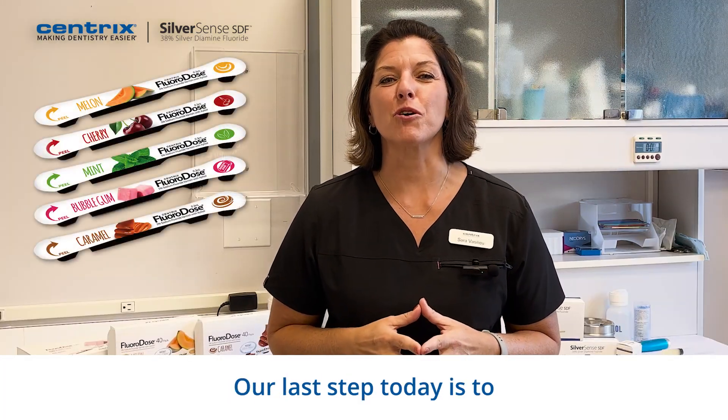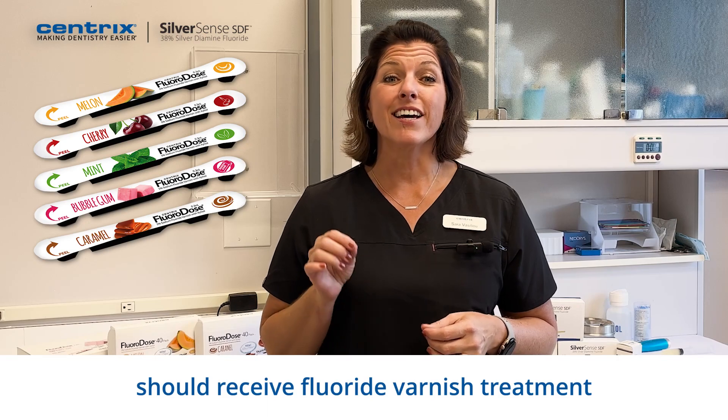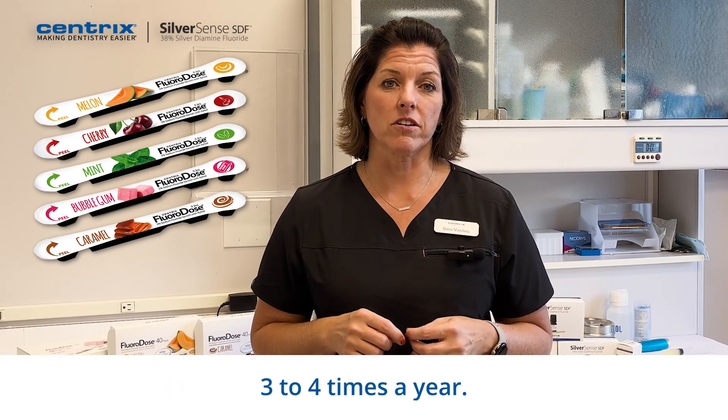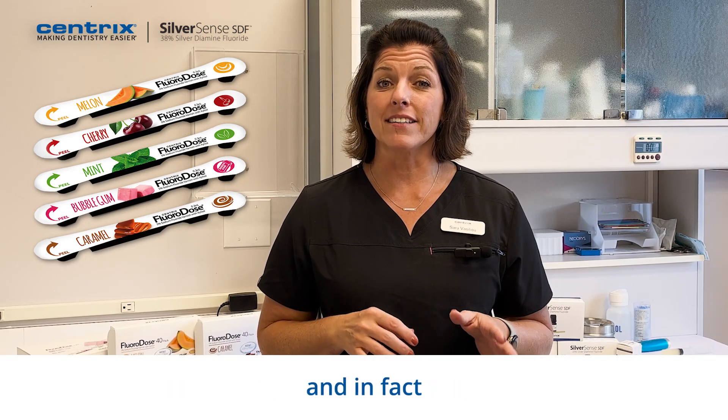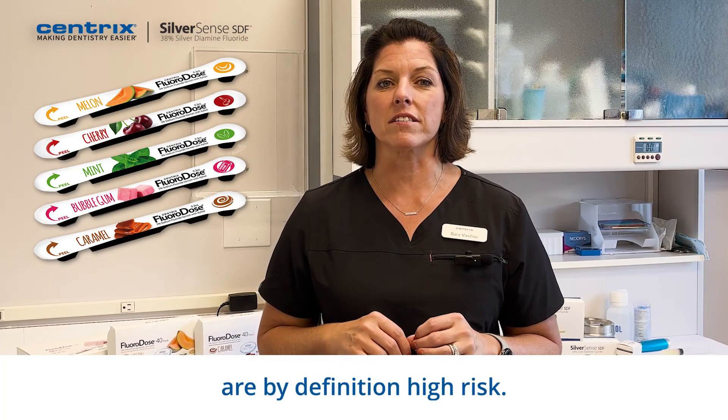Our last step today is to apply fluoride varnish. According to the American Dental Association, all high-risk patients should receive fluoride varnish treatment three to four times a year. This patient, and in fact all patients receiving SDF treatment, are by definition high-risk.